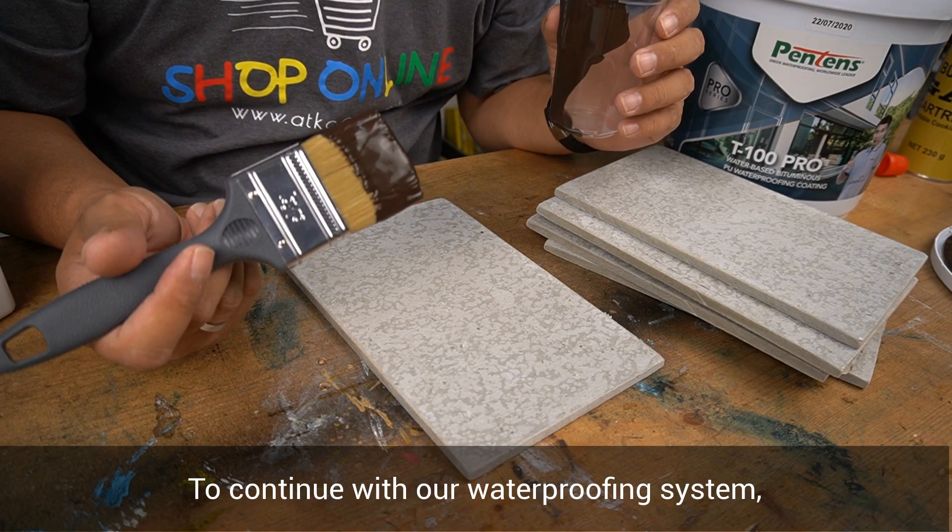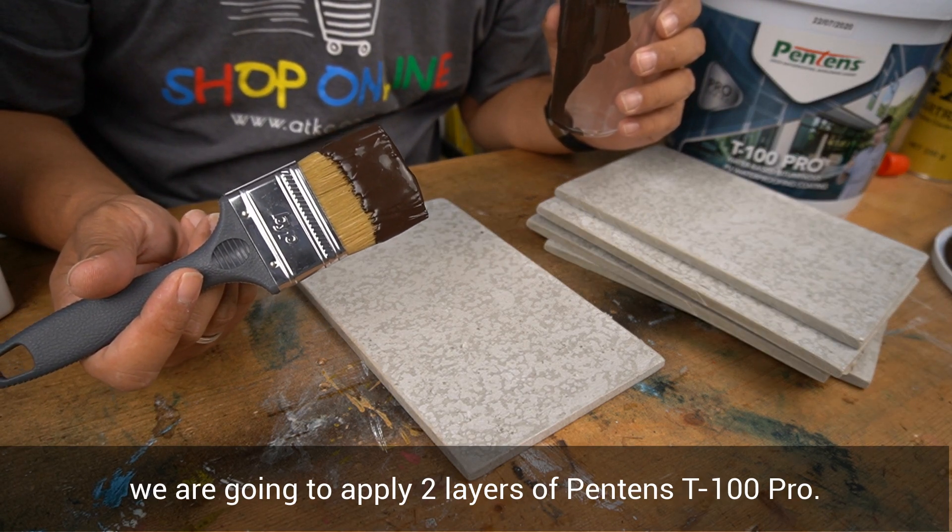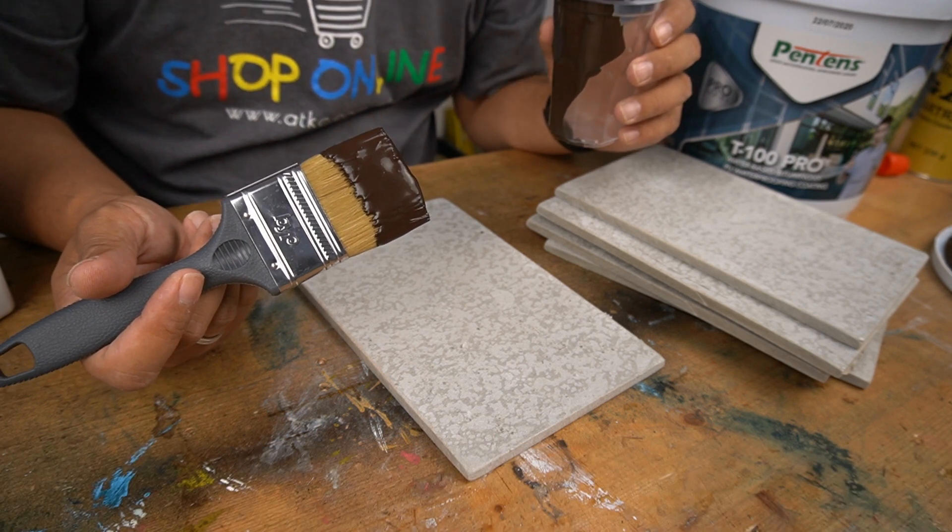To continue with our waterproofing system, we are going to apply two layers of Pantene T100 Pro, beginning with the first layer.